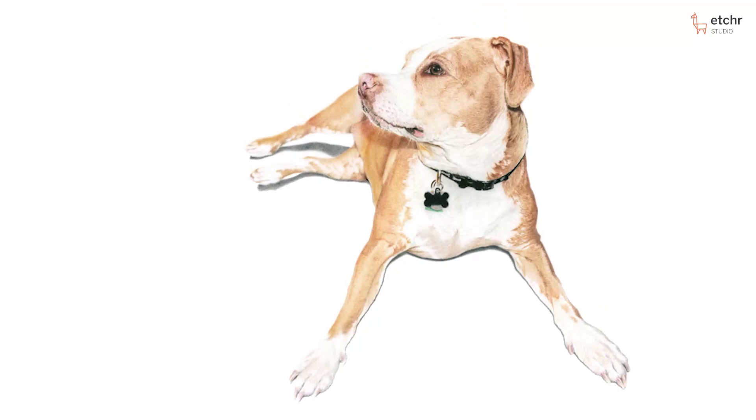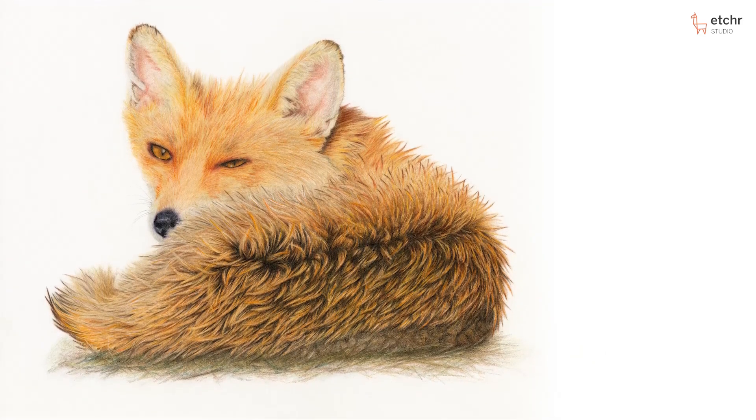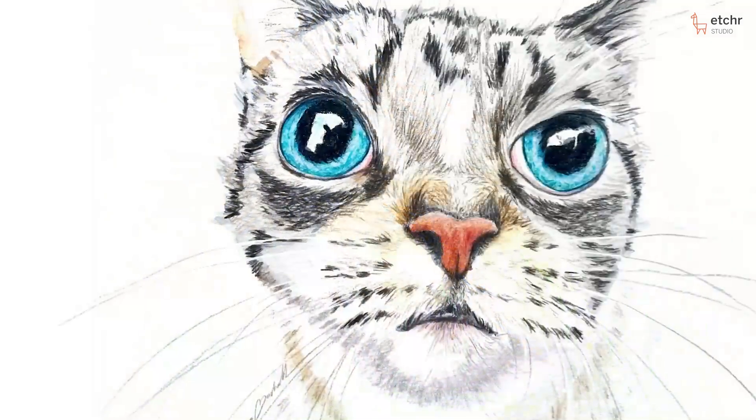I'm going to be drawing a cat, but you can draw any animal that you like from any reference photo. We are focusing on fur, so anything with fur is going to be okay for the workshop.